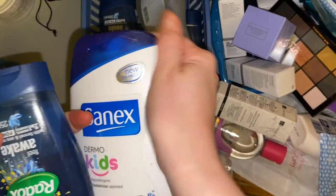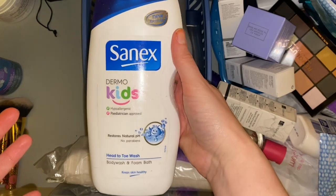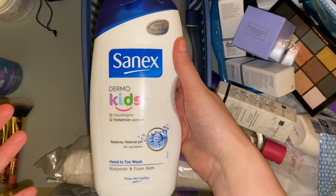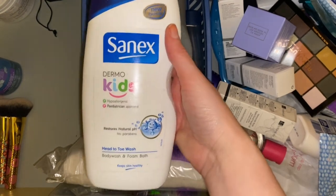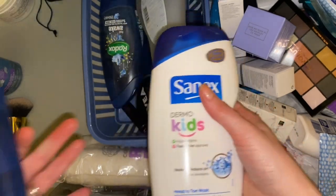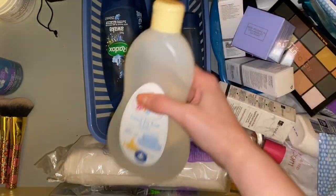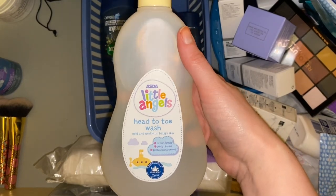We have so many shower gels. This is the shower gel we also use for my daughter. When I bought it, it was a two-for-one or two for four pounds, but she has baths more than showers so this hasn't even been touched and she's barely made a dent in the one we have open. We also have a head-to-toe wash — I could probably pass that on to a friend because she's three and a half now and we don't use baby wash.